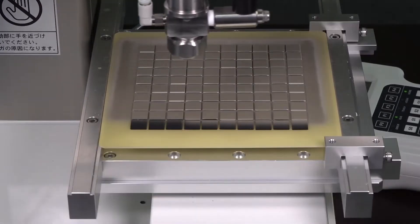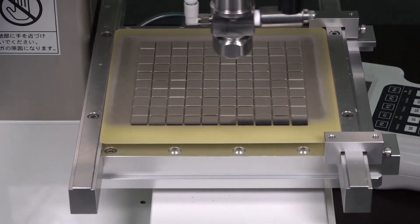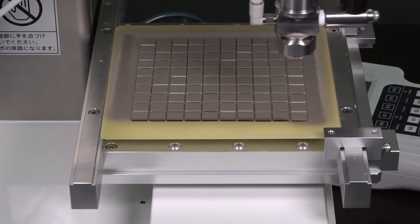The easiest way to create EMI shielding on individual components is by simply applying a shield coating directly onto them.